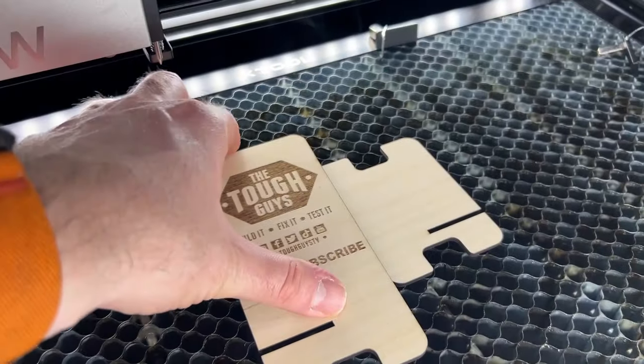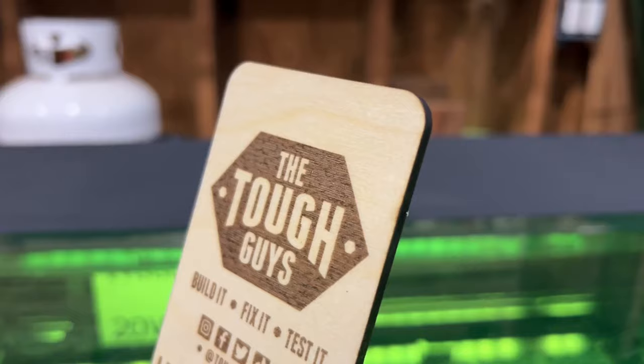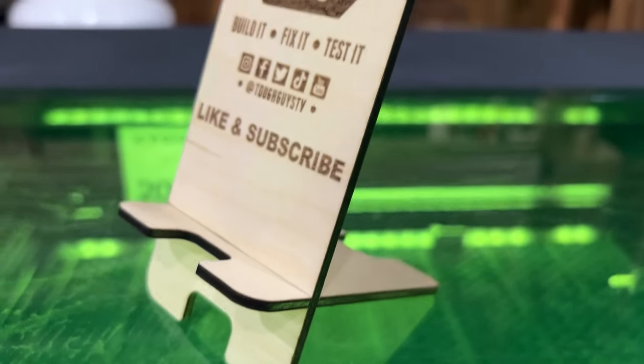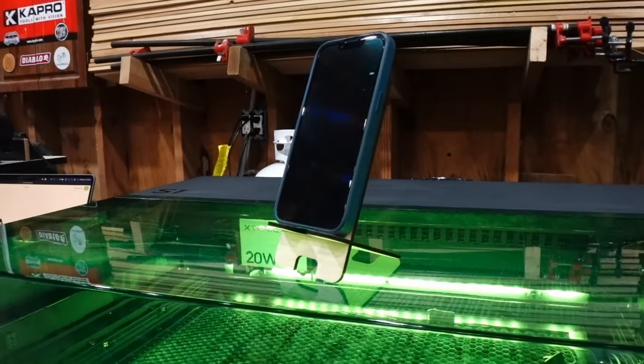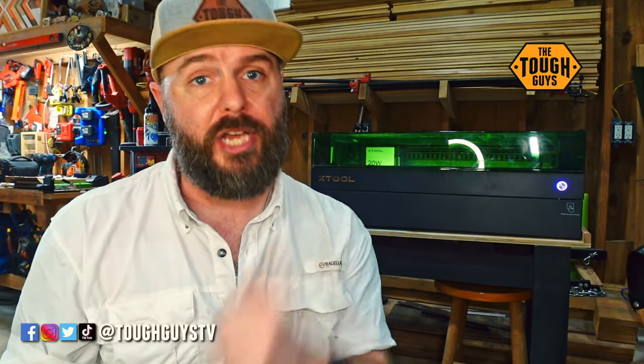Overall it was a quick and easy project — less than 10 minutes from loading it into the machine to getting the finished piece. I hope you'll give X-Tool a try if you're in the market for a laser engraver, and if you have any questions let us know in the comments. I hope you enjoyed this video. Remember this is part one of a series we're going to do with the S1 — we have two creative projects coming up very soon. Don't forget there are links in the description if you'd like to pick up anything you saw today, and using those links helps support the channel. You can also find us at Tough Guys TV on social media. See you in the next video.